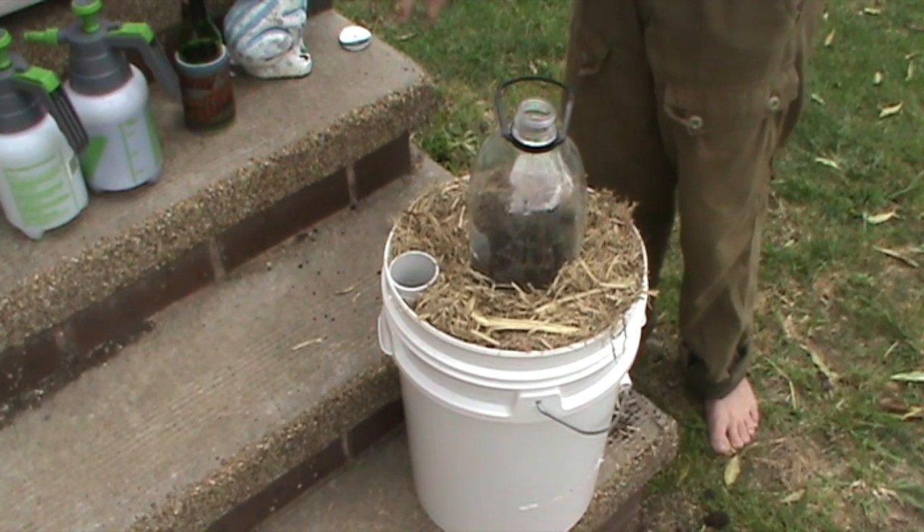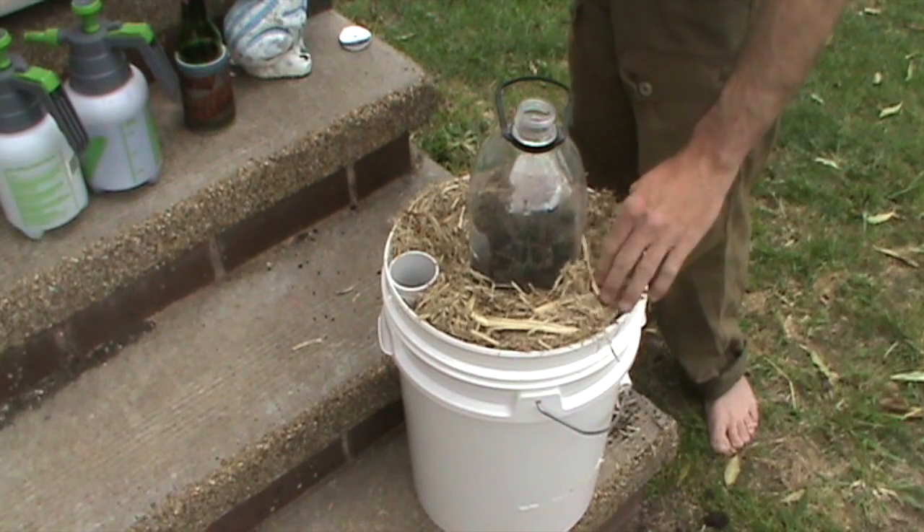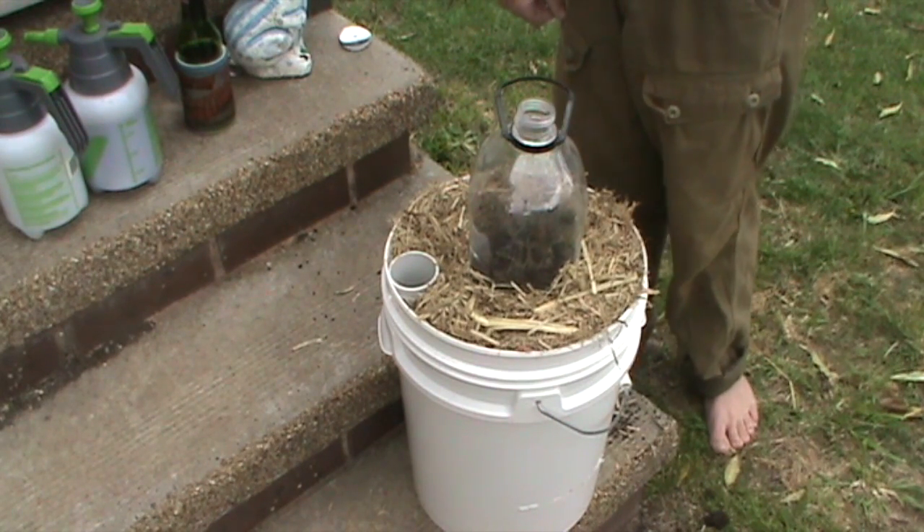I'm going to make another one tomorrow and probably put in some black cherry tomatoes. I'm interested in trying those — I didn't have any success with them last year. The plants all went missing, if you know what I mean.